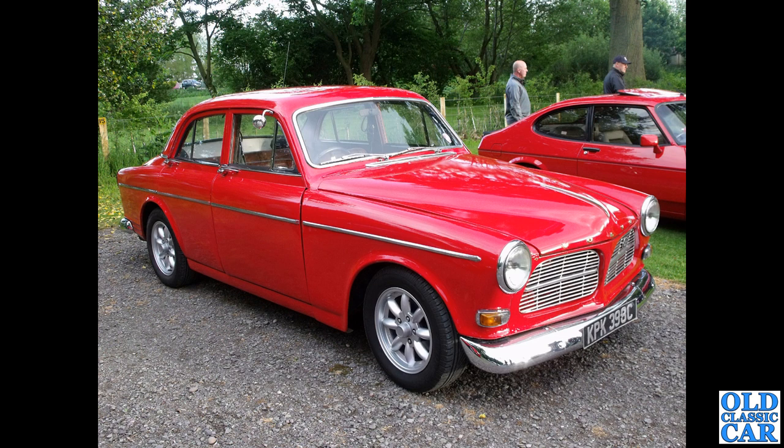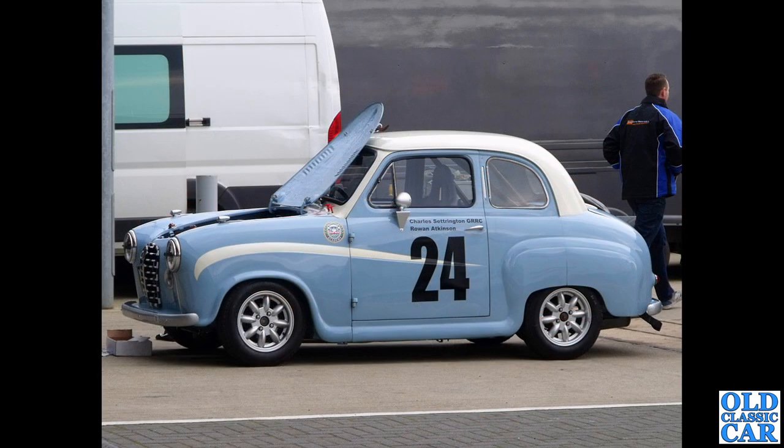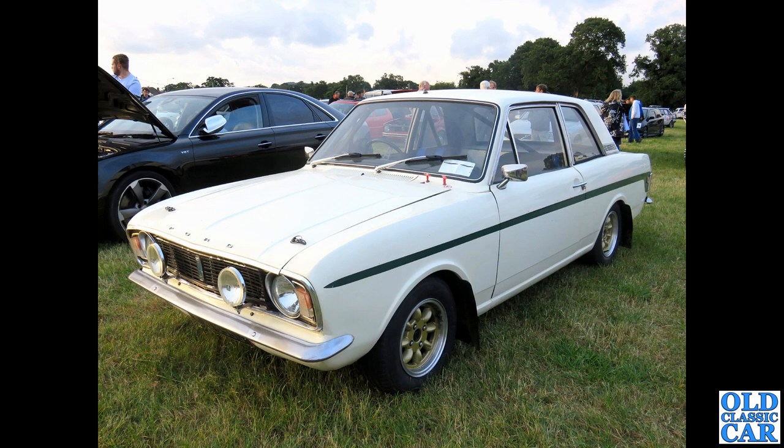I'm not quite sure why so many cars here have an RC registration, but they certainly seem to. Back to Silverstone again, and we have a race-prepared Austin A30 — we can tell it's an A30 by the shape of the front grille and the smaller rear window. Race-prepared there for Rowan Atkinson.